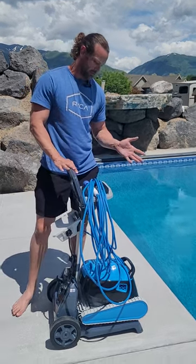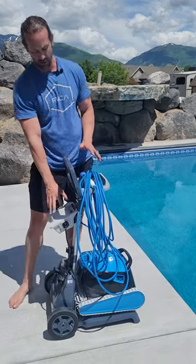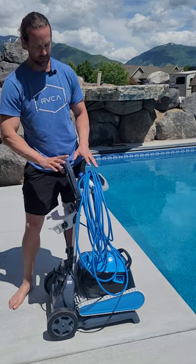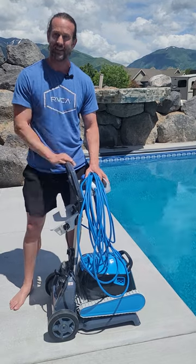It's not that it's heavy. It's just this is so much more organized and easier to use. I can leave the power supply connected to this and I just leave this out while I'm running it. Once I'm done, wrap it all back up and wheel it back into the house.